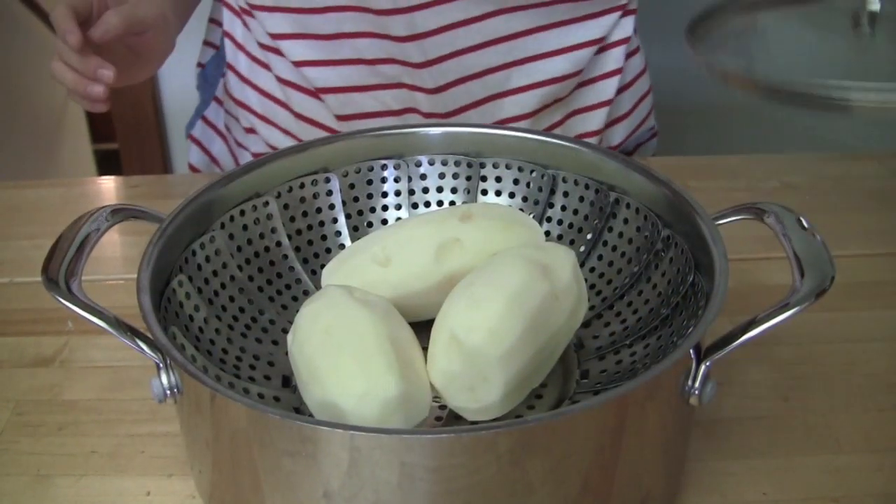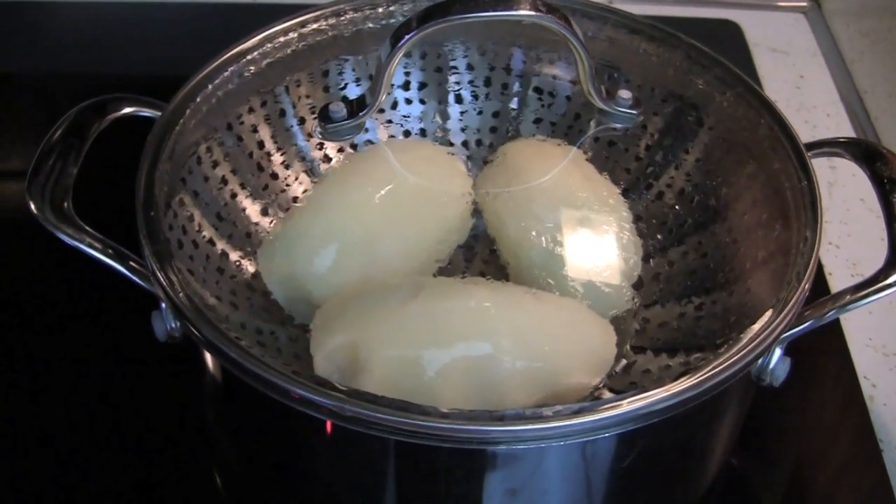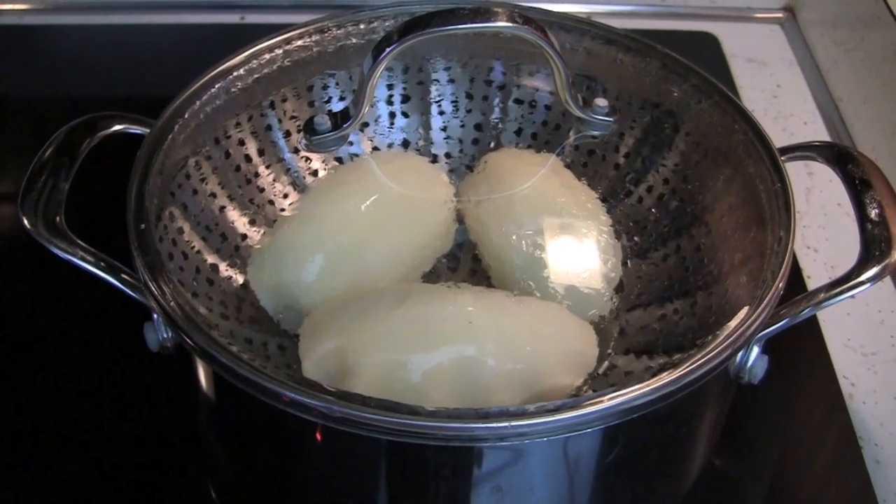However, you can also boil the potatoes in water. Once the water starts to boil, steam the potatoes for about 30 minutes on high. Make sure it is covered.